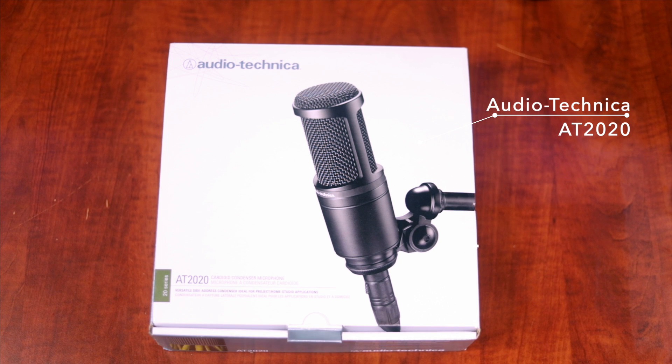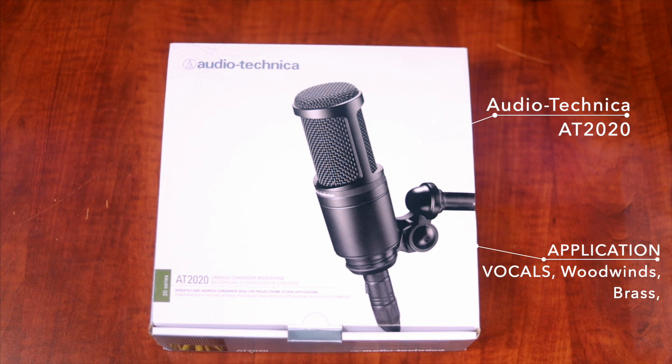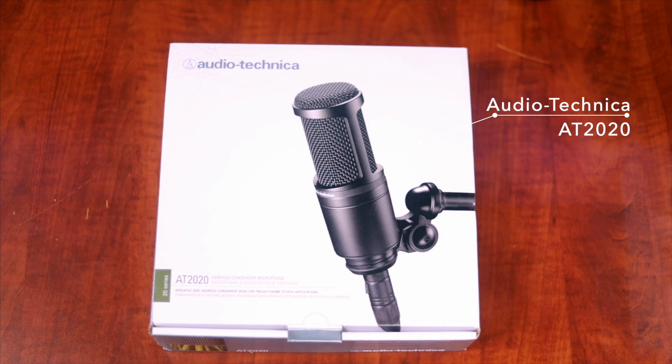This microphone is super versatile. I find it useful with vocals and any type of instrument with a barrel. This microphone is XLR, of course, and they do have a USB version as well, so if you want the all-in-one package, definitely go for it.